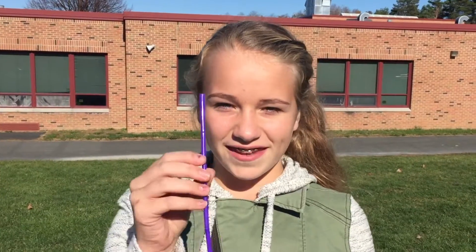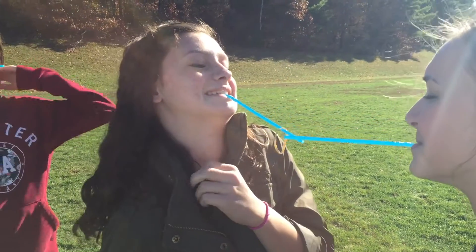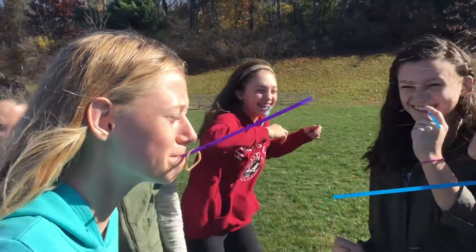Your goal is to get the rubber band all the way around your group using only straws, and the rubber band needs to stay on the straw. Homerooms will begin in small groups of about four to six people, and the goal is to pass the rubber band all the way around the circle to each person using only their straws.